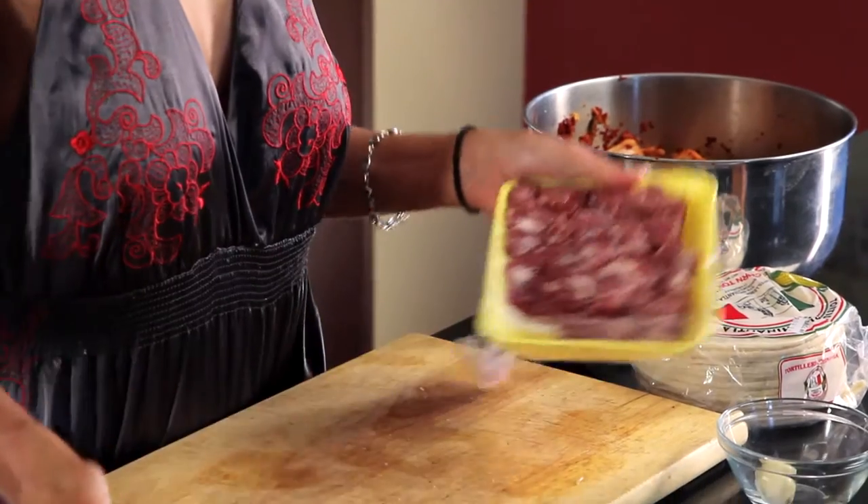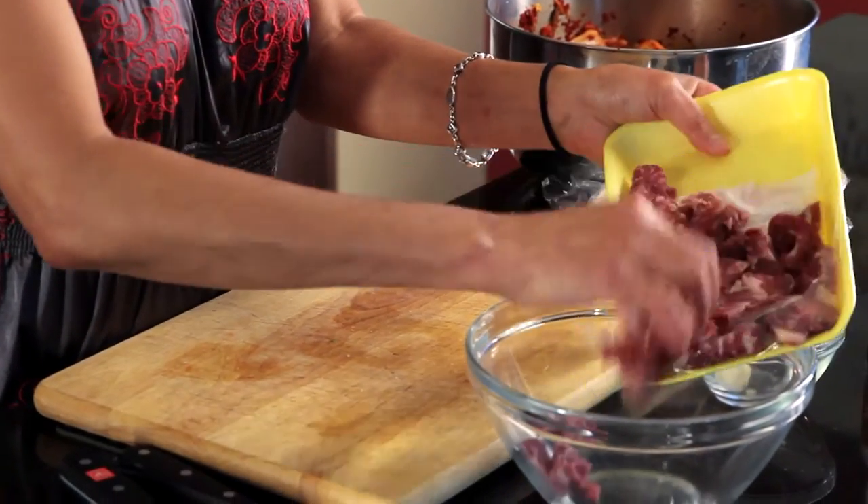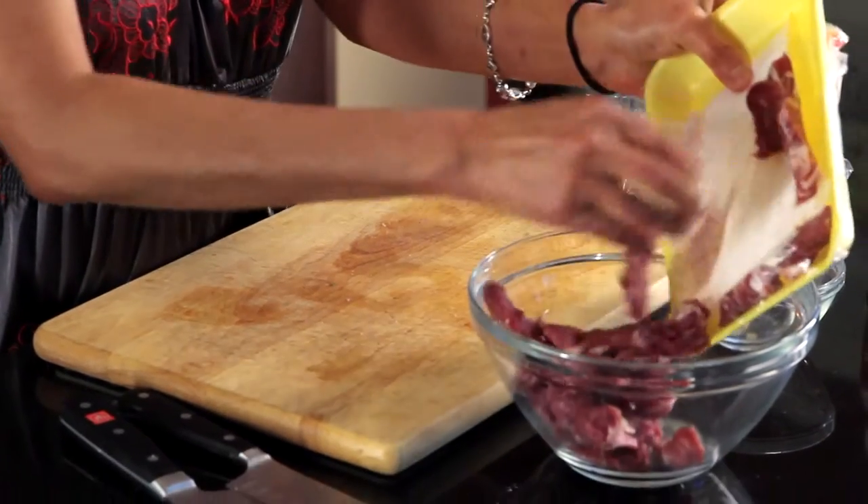This is a short rib that gets cut up. I like to buy it already cut up so I don't have to worry about it. Not much more expensive than regular beef. But you can use chicken, you can use fish, you can use shrimp — you can use anything that you want to fill your yummy tacos with.